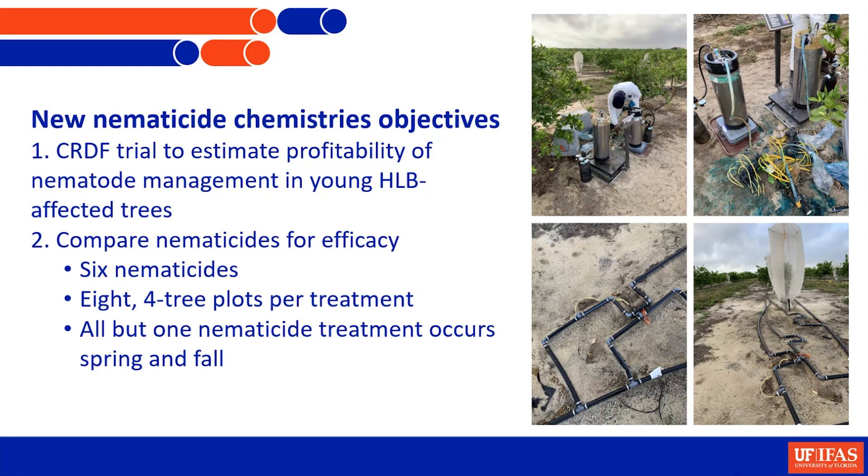CRDF funded a project we just finished after three years, where we put out four new nematicides and two traditional nematicides - Temik and Vydate - to see their effects on trees that have greening and that have sting nematode.